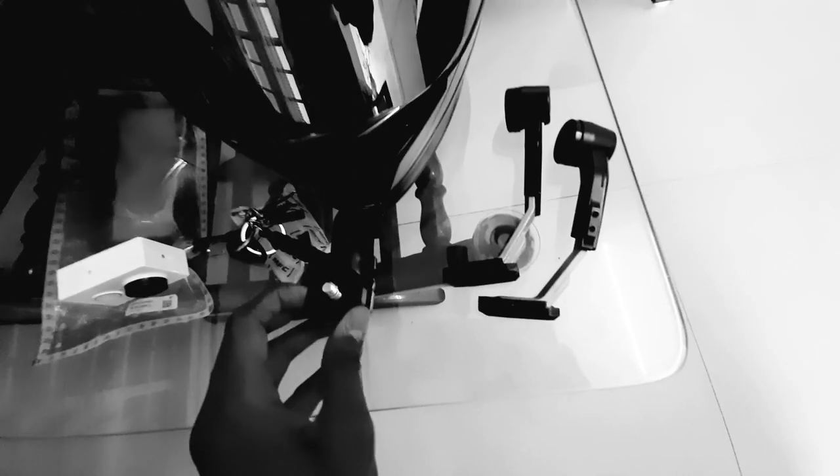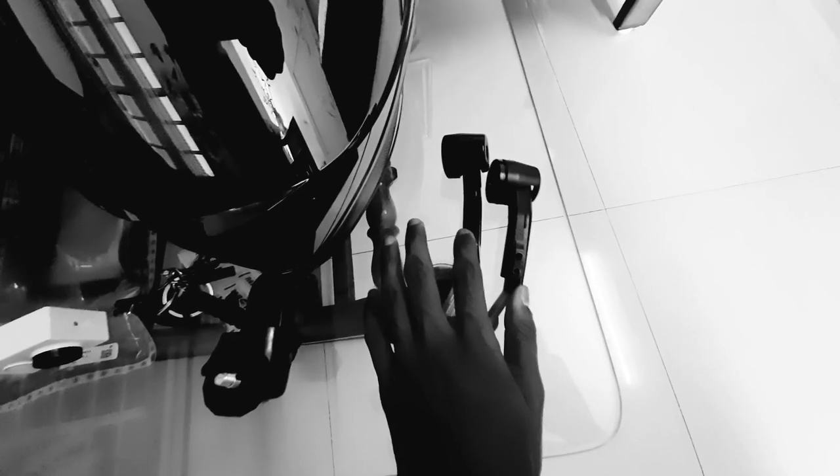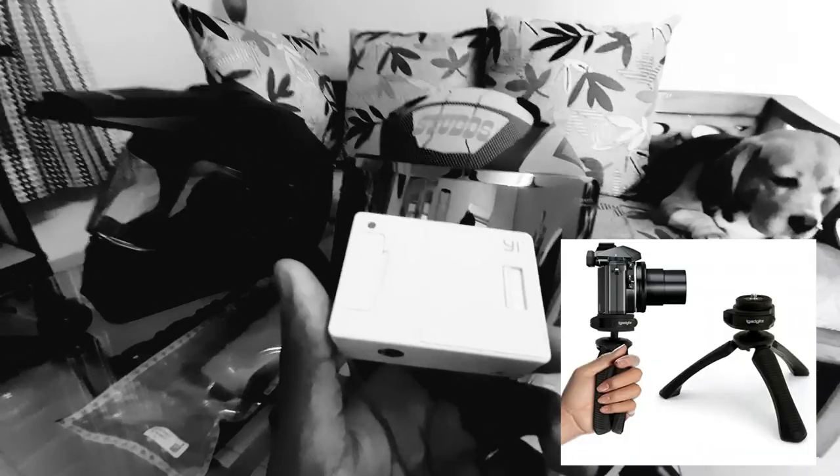The helmet has a reflector in it. This is the mount — I got it from the car accessory market and it's really good. These are used on the handle of my bike, but right now I'm not using this. And this is the camera that I use in my blogging channel.